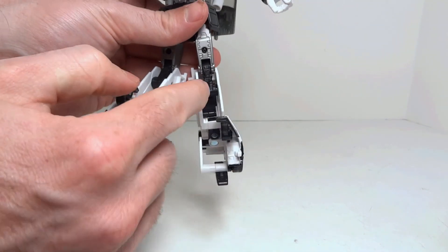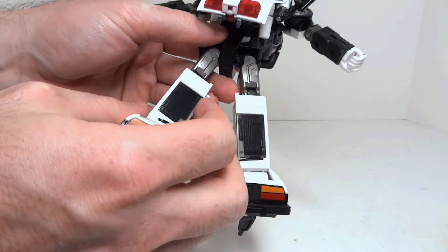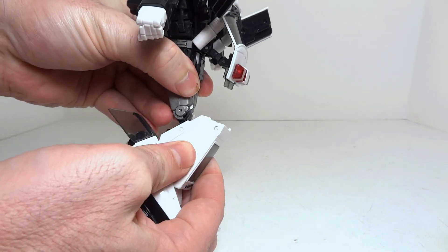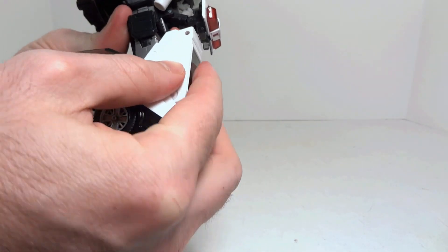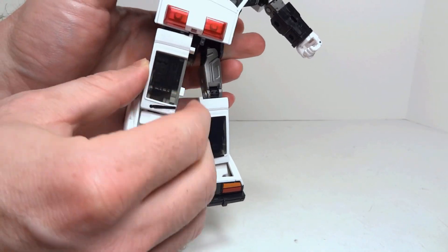Now there are two pivot points within the knee that you can see, thanks to this giant cavity. You should bring the knee up, rotating at that point and at that point, so that they get pretty close to being in line with that windscreen in the roof of the car.